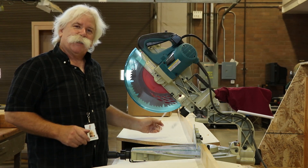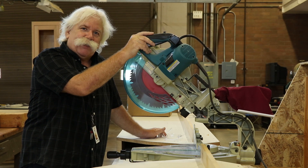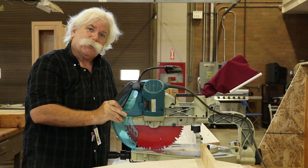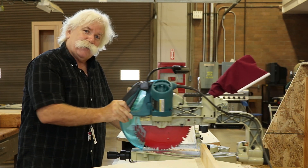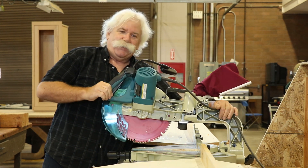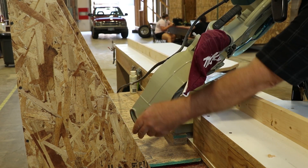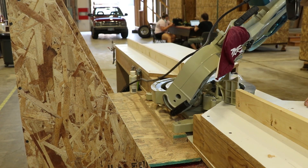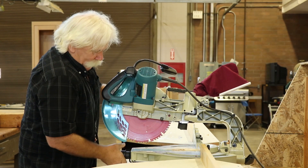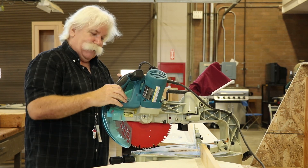Today we're going to talk about the compound miter saw. This saw is also known as the chop saw — it will chop, it will come straight down, and it will slide back and forth. It's called the compound miter saw because you can change an angle back here, as well as an angle this way. You get a double cut on this thing.